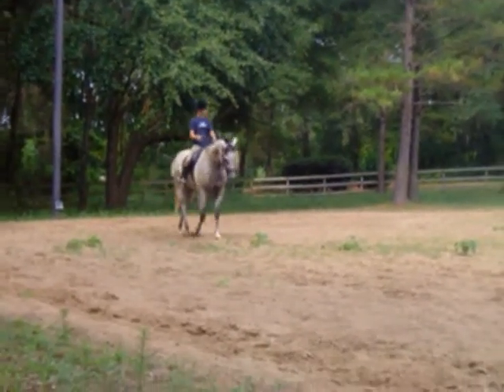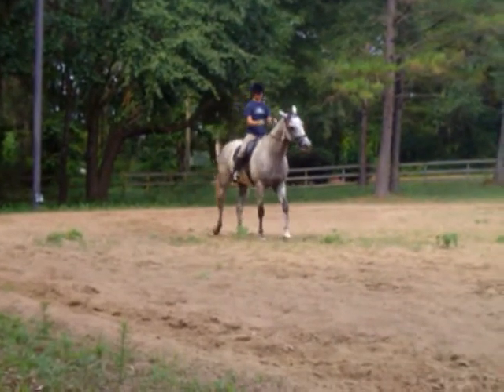Yeah, pull up. Nose above the flotation line. His nose has got to be above his hip.